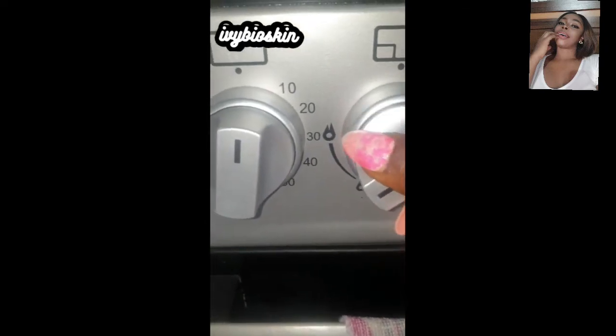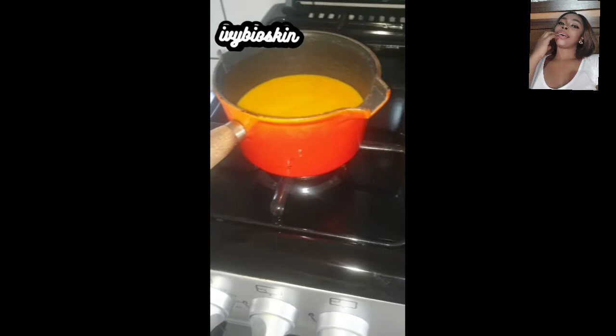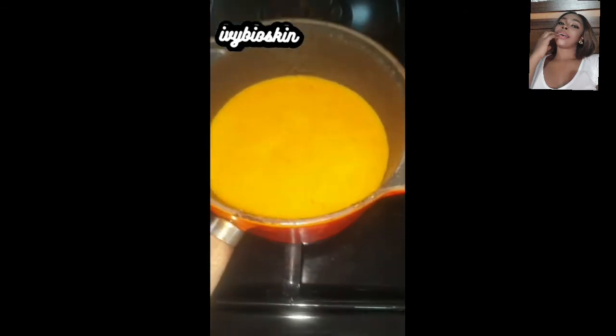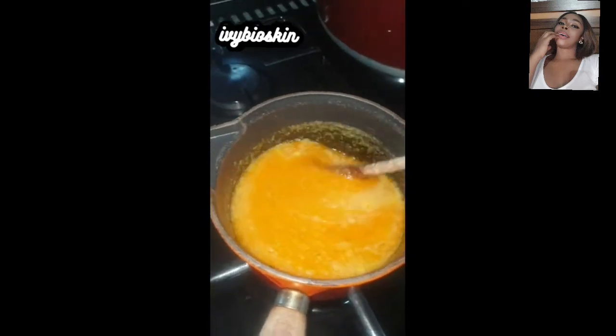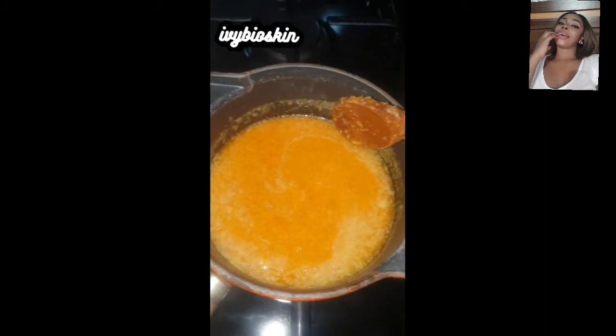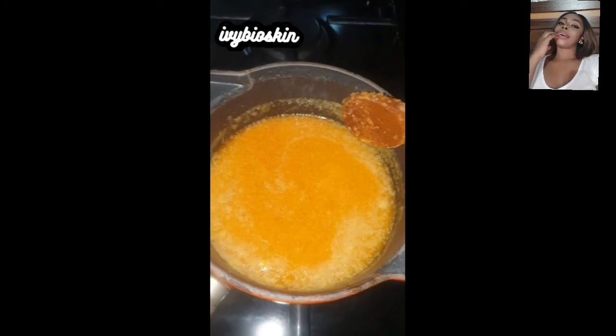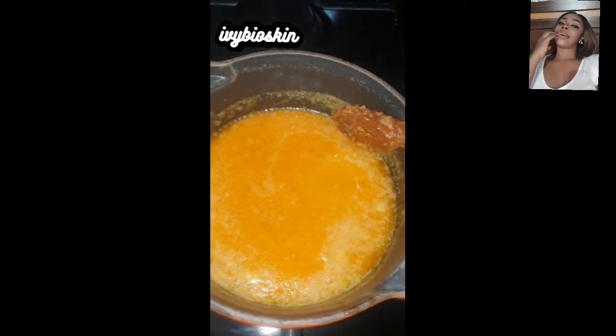I'm turning my heat down to low. My target is to let it boil for a minimum of three to five minutes, monitoring it while stirring and paying attention to see the oil and the carrot separate. Trust me, it will be very obvious when they separate and then you know it's time to take it down. Please do not let it boil for too long — if it's boiling too much, take it off the fire.